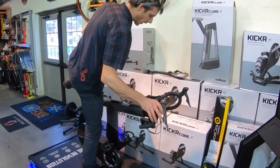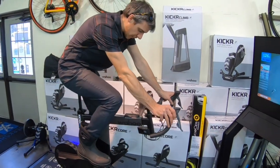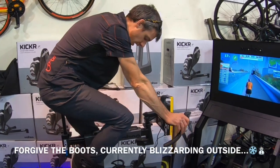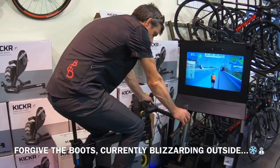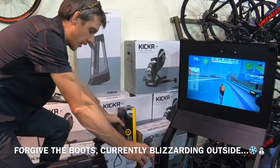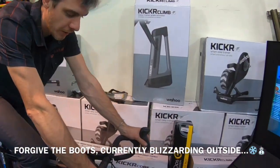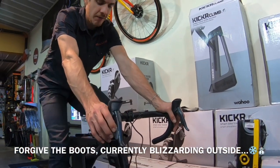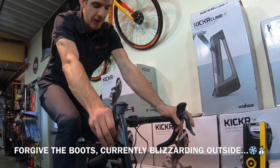The bike is really quiet — it doesn't have a belt drive, which helps keep it quiet, no chain noise. For shifting, you can change these shifters depending on whether you have a SRAM setup, a Campy setup, or a Shimano setup. You can change what the buttons do and what drivetrain they replicate.